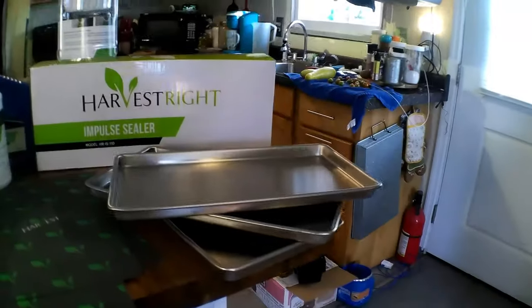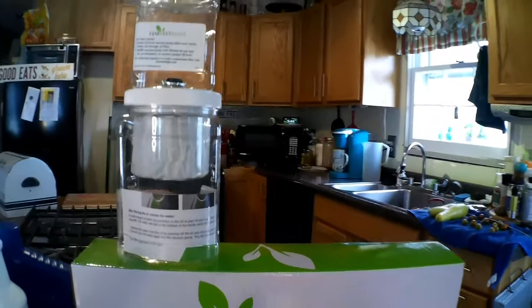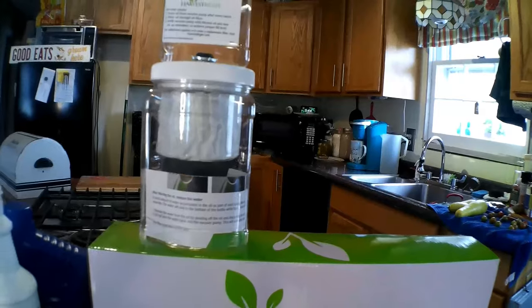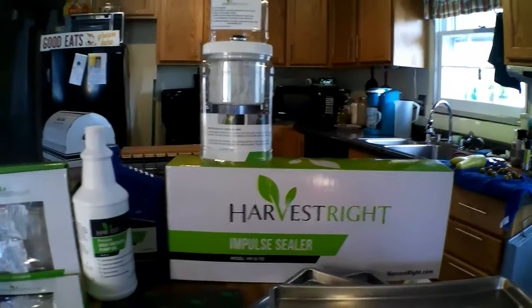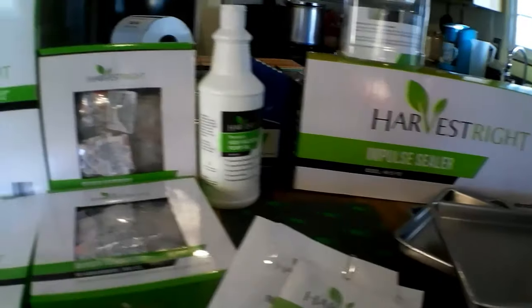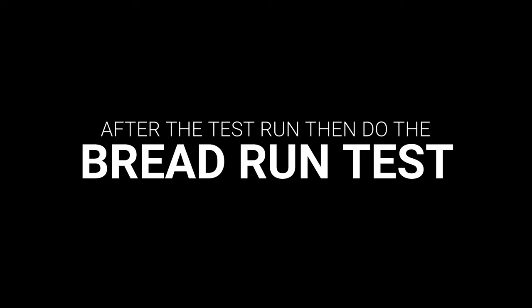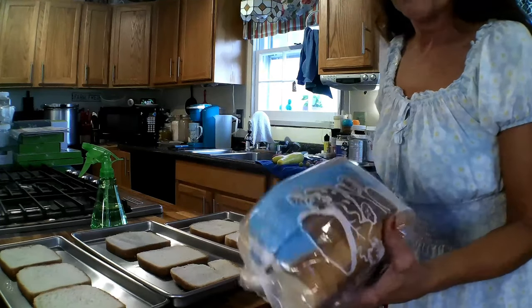Look at everything you get: the trays, the impulse sealer, the oil, the oil filter, the vacuum pump filter setup — and it's not costing you anything extra. You get your mylar bags, oxygen absorbers, and the oil — all at a great price.